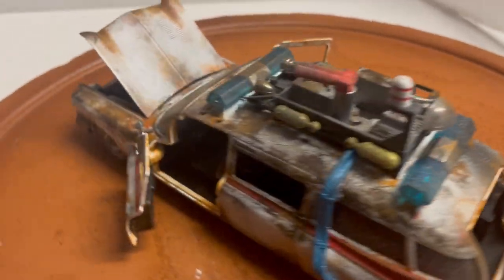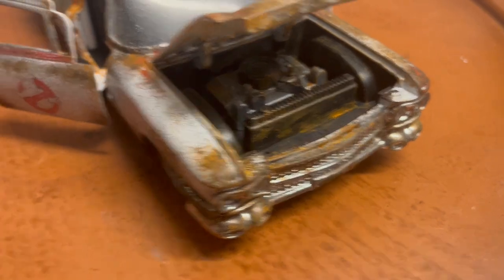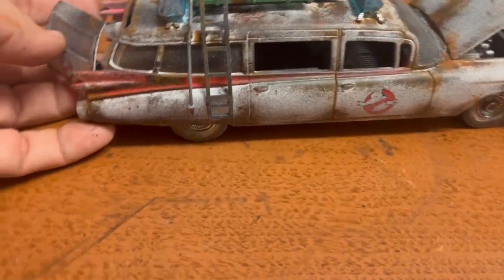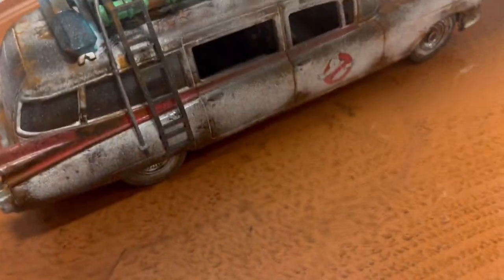It features opening front doors, rear door, and hood. You can see that everything's been rusted out — very nice and detailed die cast, again by Jada. It does come with its box, which is right here.